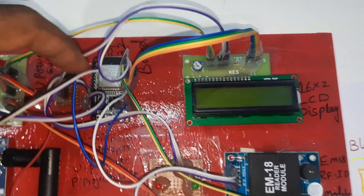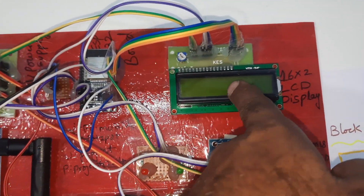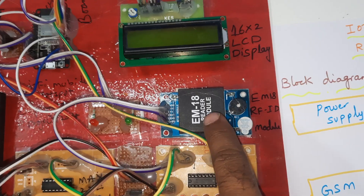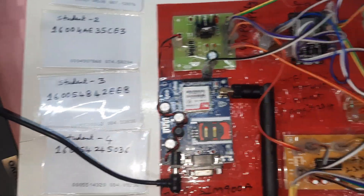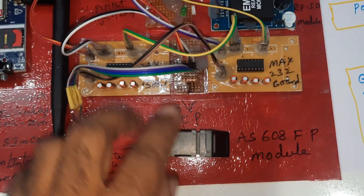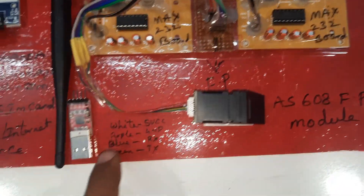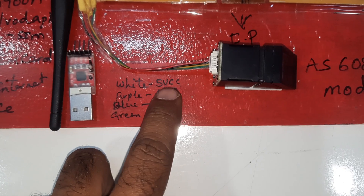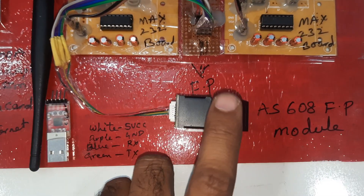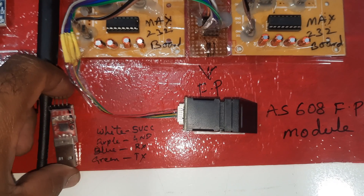The ESP32 rover module connects to a 16x2 LCD character display, one red LED, and one green LED. The EM18 RFID module uses four RFID cards. Two level converters are used for the fingerprint module. The white wire is 5 volts and the purple wire is ground.